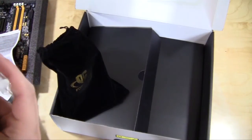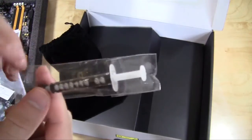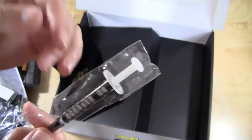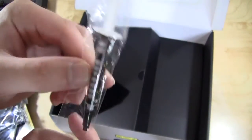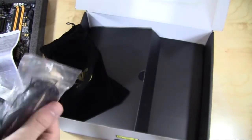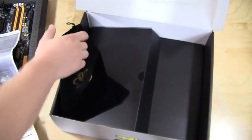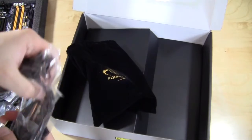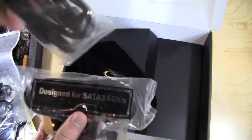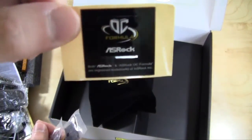We also have some thermal paste — this is the Gelid OC Extreme thermal paste. You usually don't see thermal paste included with motherboards, especially name brand stuff, so it's good to see that included since you're going to want good thermal paste when overclocking. We have three sets of SATA cables, and an ASRock OC Formula case sticker.